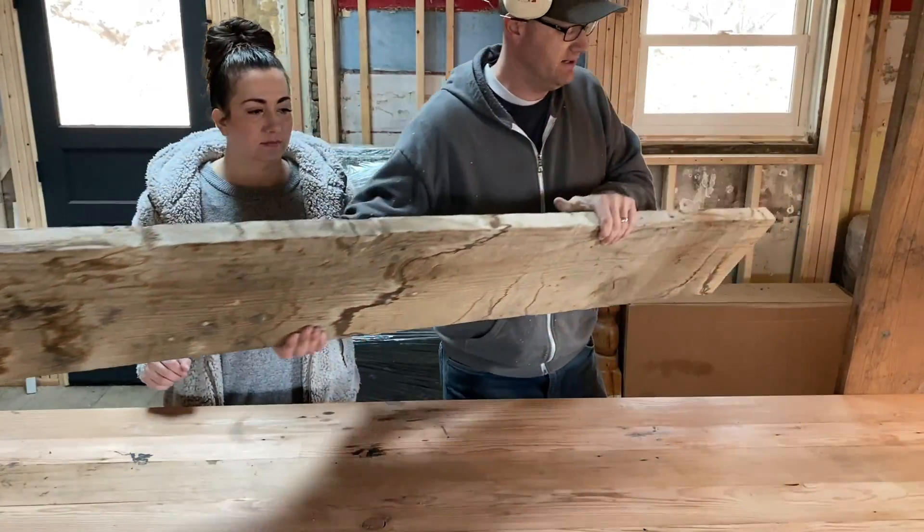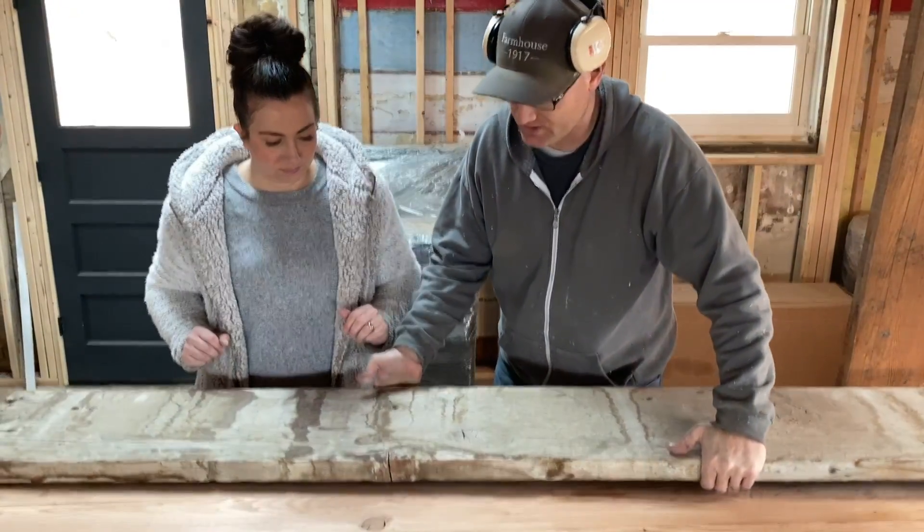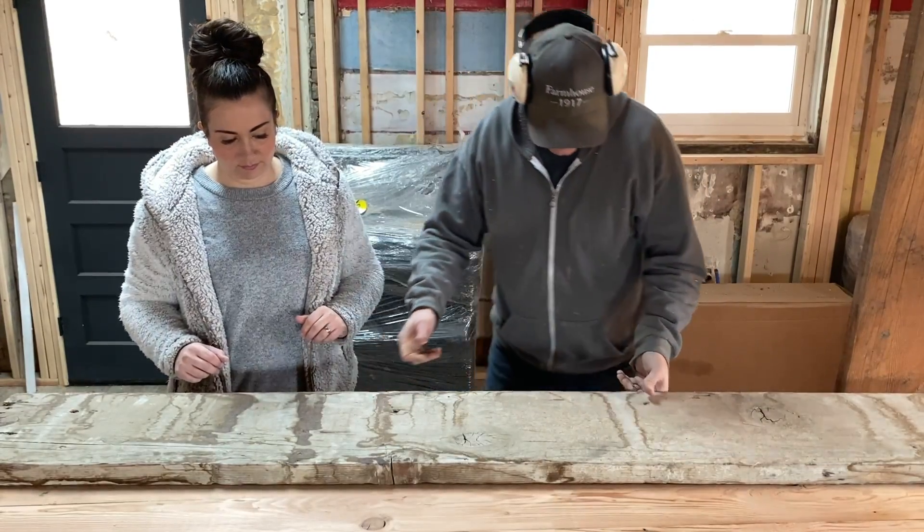This board is salvaged and it's actually a hundred years old. It was out of the ceiling when we were cutting the ceiling joists out.